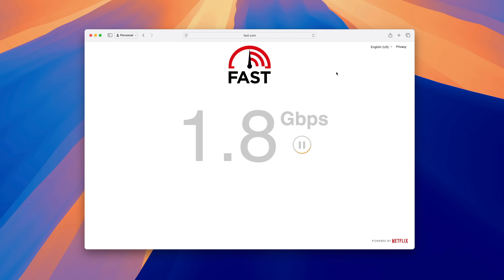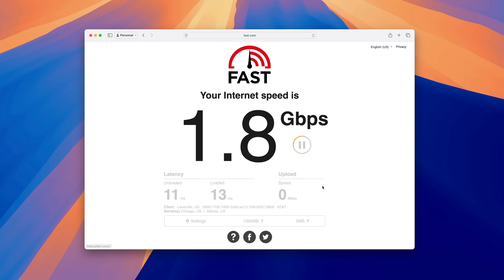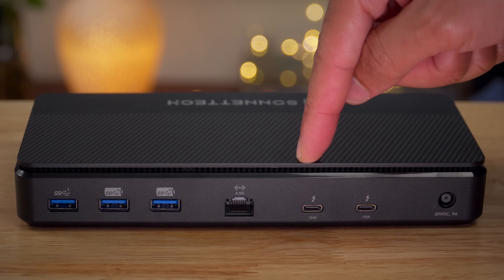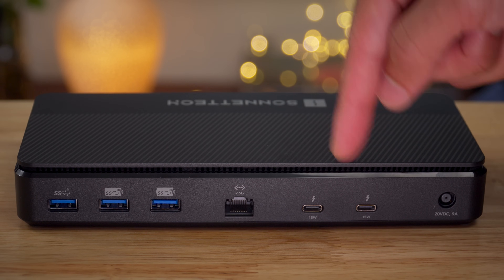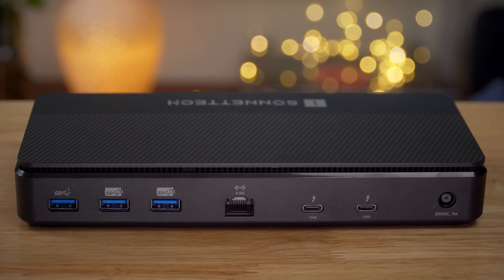The 2.5 gigabit connection is also ideal for pairing with NAS boxes featuring faster ethernet connectivity options. The final two Thunderbolt ports round up the available I/O on the Echo 13, featuring 15 watts of power output — handy for bus-powering NVMe SSDs and charging devices that don't require as much wattage.